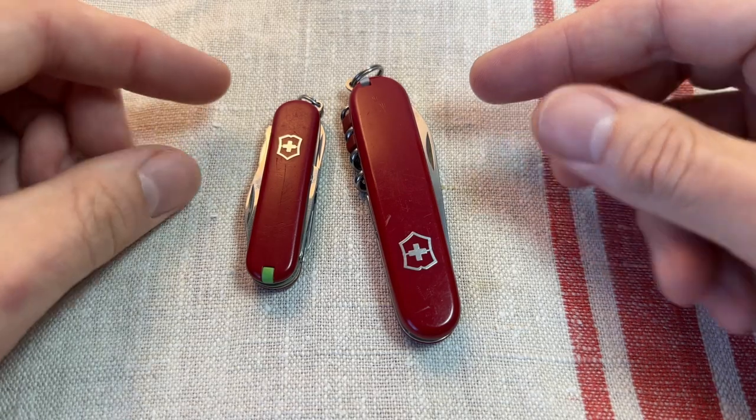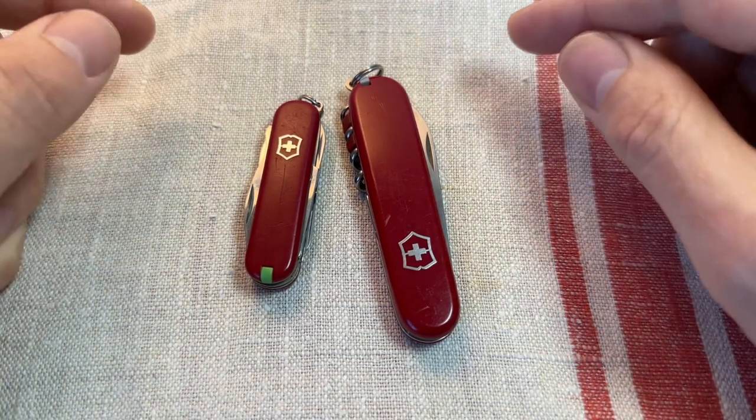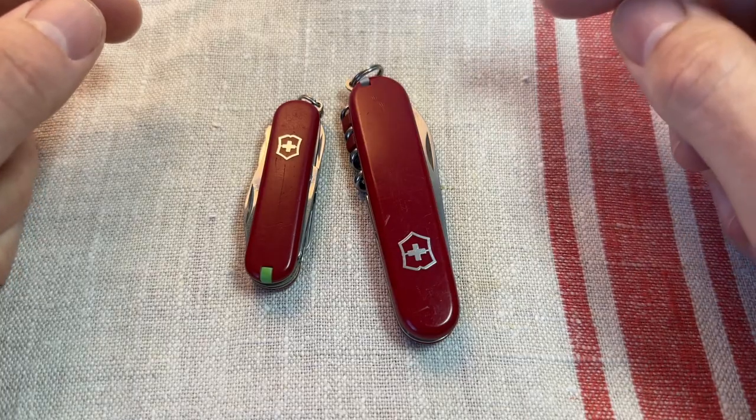I think that's a great combo. So what do you guys think? I'd love to hear from you. Thanks for watching. Adios amigos.